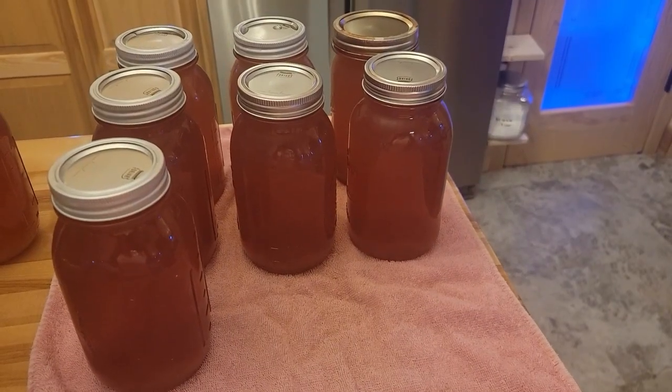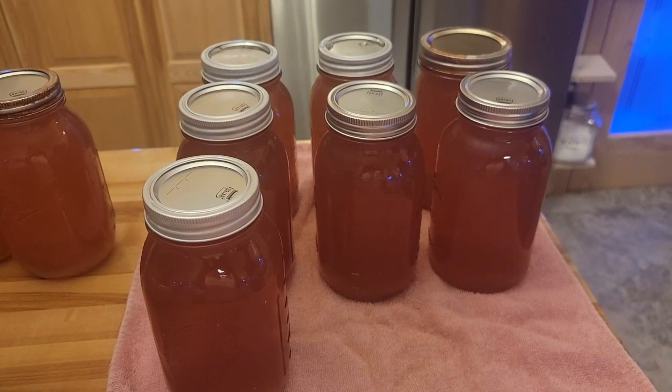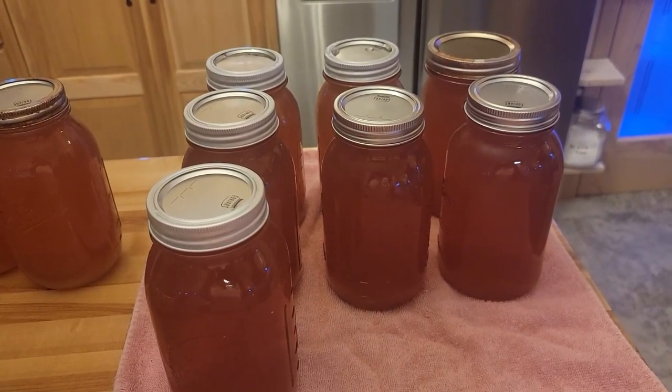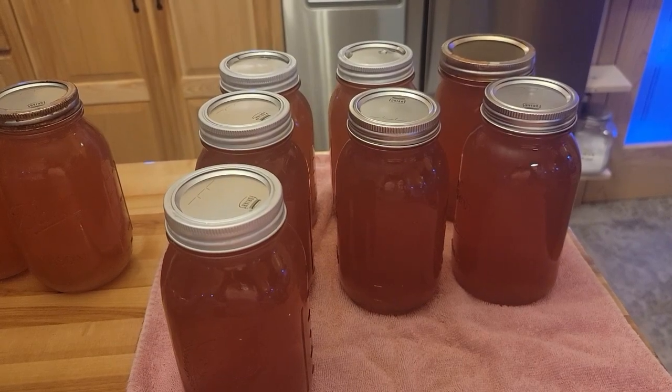This is actually seven quarts, and I have three more pints right here. I actually have more going and I have some more in the refrigerator, so that's about half of my peaches. I have a lot of work ahead of me, but that's a lot of juice. Thank you very much for stopping by. Have a very blessed and wonderful day.